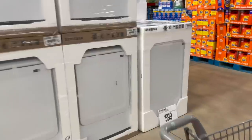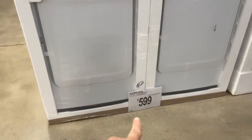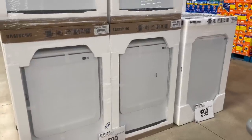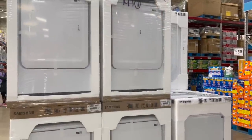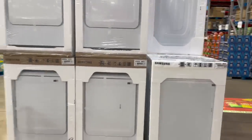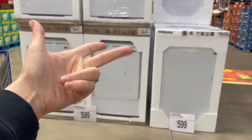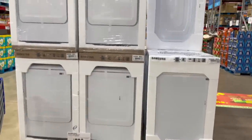Very random, but I saw they have top-loader Samsung washers for $599 and the front-load dryer for $599. I don't know if that's a good deal — I feel like I've seen them for a lot more. Are any of you guys in the market for appliances right now? We definitely are — it took forever for me to find a matching set of a dishwasher, fridge, and stove. Everything is so backed up.